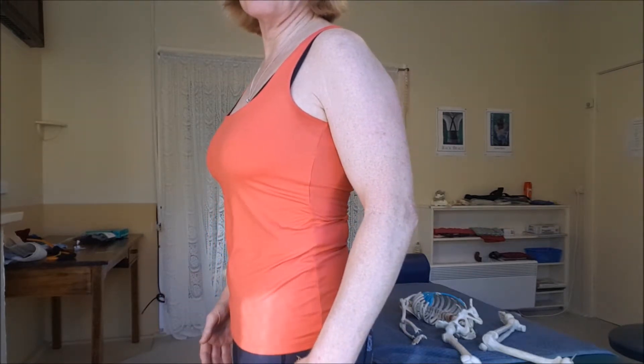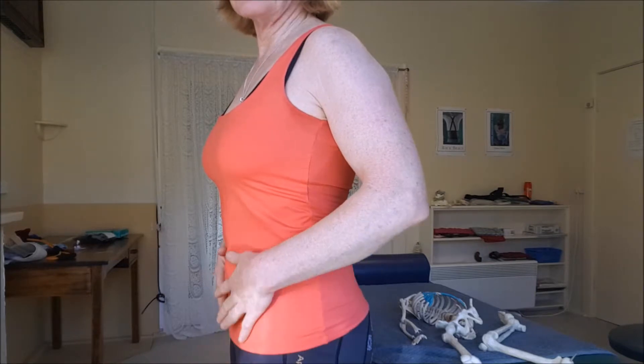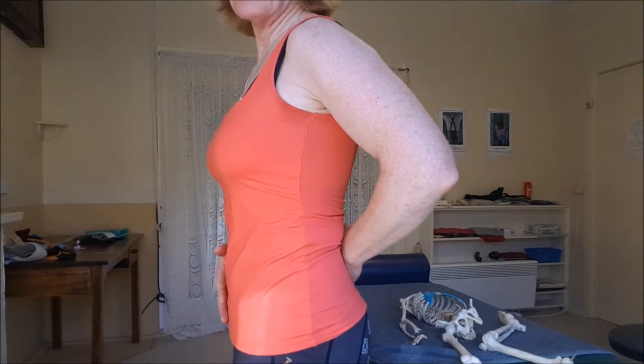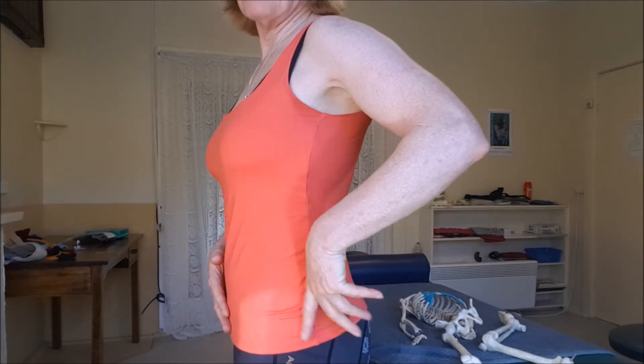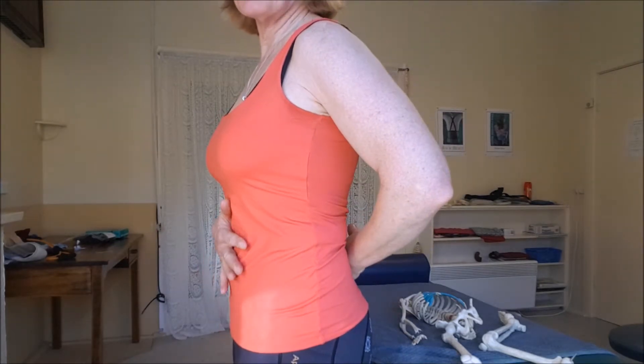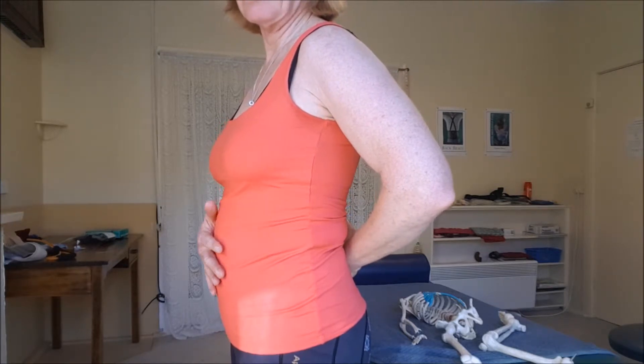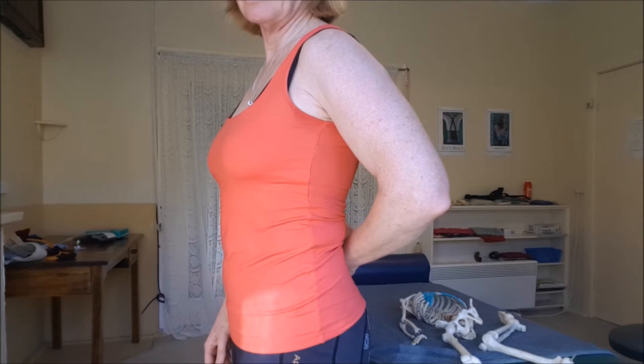Now if I draw my core in, you can see I've got a better curve through my back, my pelvis is now vertical, and I've certainly got a much flatter stomach. I'll let it go again.